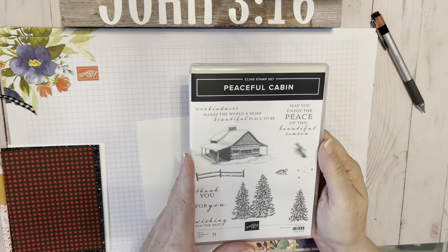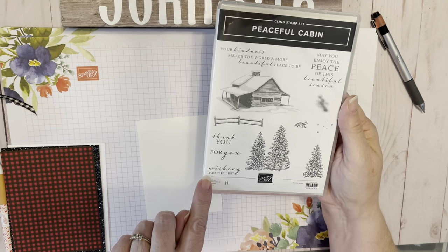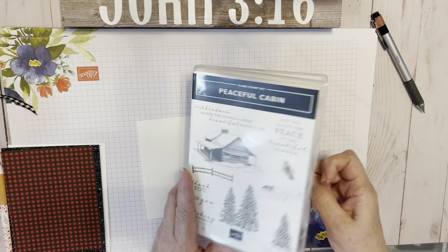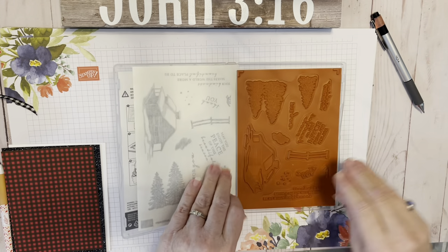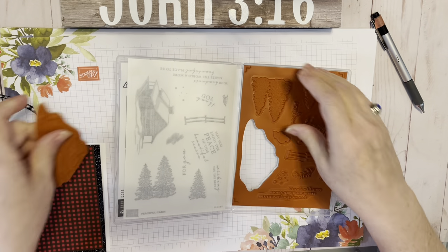We're going to use the Peaceful Cabin Suite. I love these sentiments — they're so pretty. 'Your kindness makes the world a more beautiful place to be.' 'May you enjoy the peace of this beautiful season.' And it's got the cutest little fox trotting by.